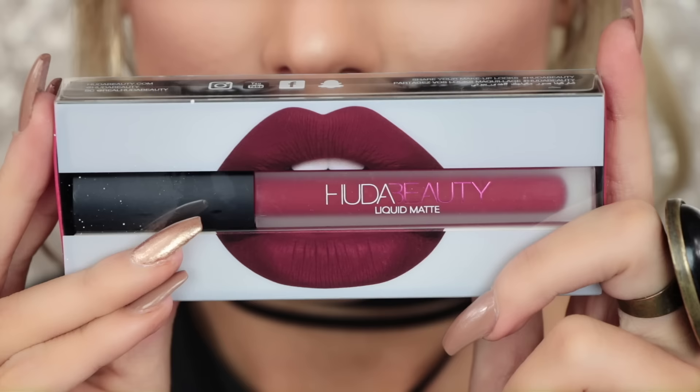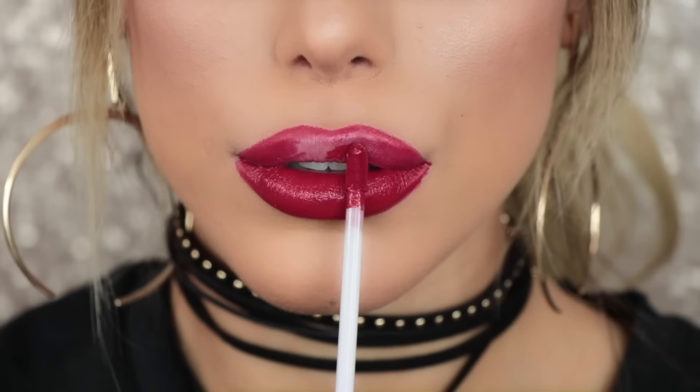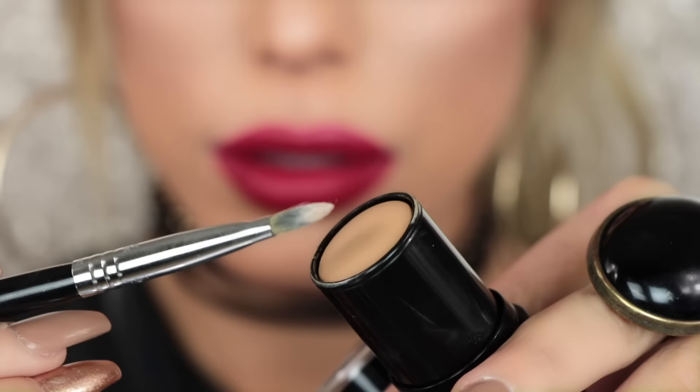Next I'm taking my Huda Beauty liquid matte lipstick in the shade Heartbreaker. This was my first time using these liquid lipsticks and they are amazing — they smell really good, dry really quickly, dry matte, and they're so pigmented. What more can you ask for? It was comfortable to wear and not super drying — I totally recommend it.